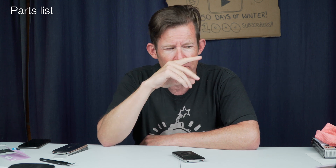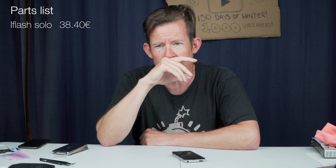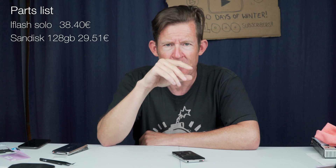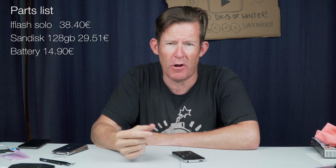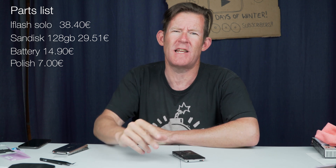It just comes down to what this will cost. The new iFlash card that replaced the hard disk drive came to 38.40 euros. The 128 GB SD card came to 29 euros 50 cents. The new battery was 14 euros 90 cents, and the aluminium polish was 7 euros — which comes to just under 90 euros in total.